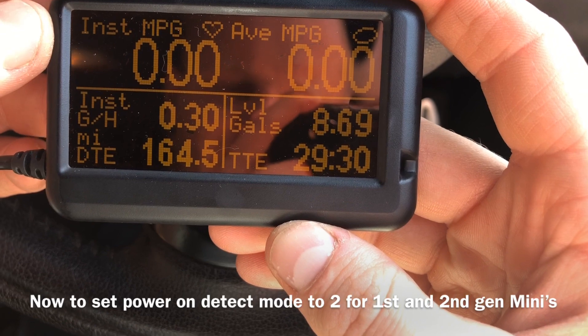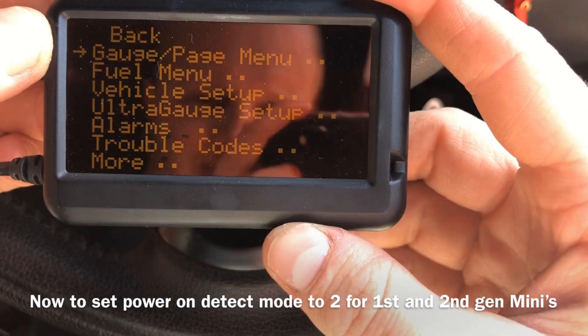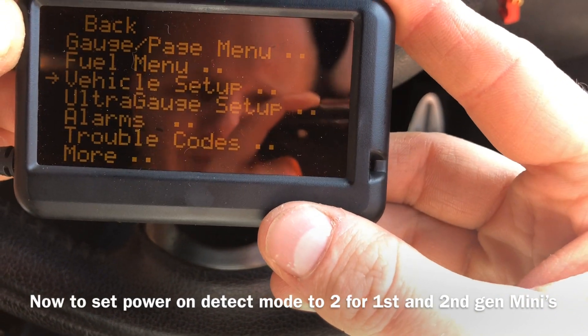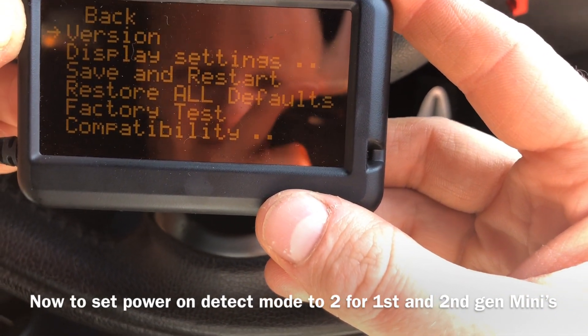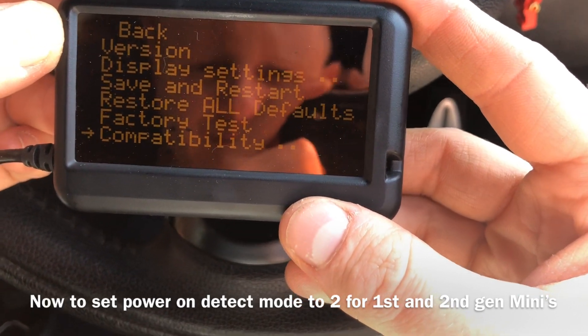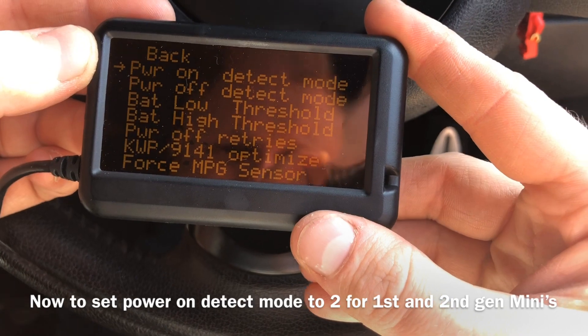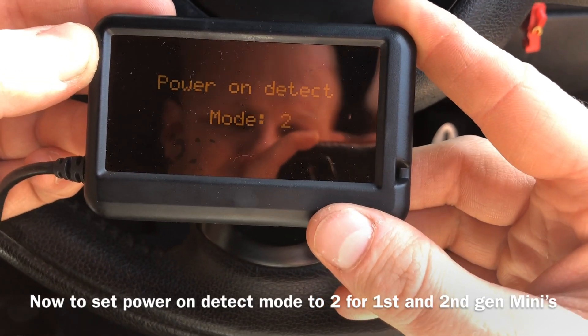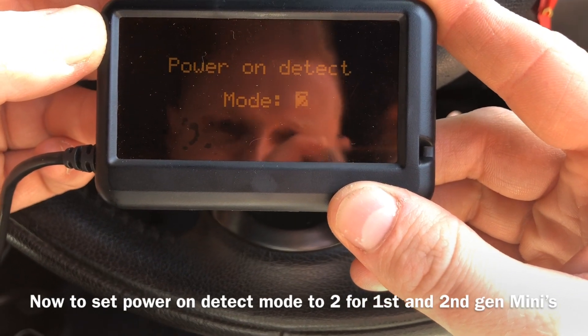Set it up for a Mini R56 or R53 using the menu filter. Go down to Ultra Gauge Setup, then Compatibility, and hit Menu to select. Go to Power On Detect Mode and make sure that's set to number 2. That will make it go on and off with the ignition, so it won't drain your battery.